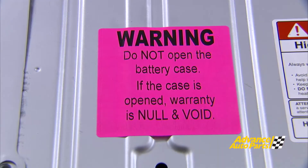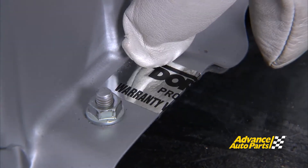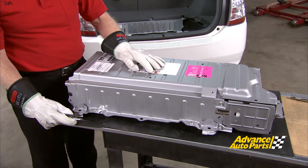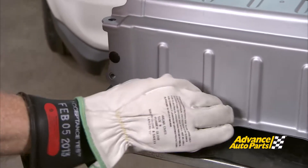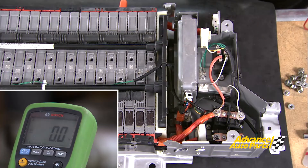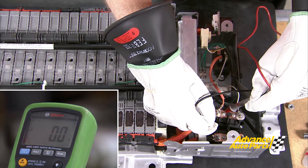Now look, don't do this — it says right here: warning, do not open the battery case. If the case is open, warranty is null and void. There are several tamper-proof labels on the battery, and when they are cut, it does void the warranty. We're going to take the cover off to show you what's inside, and I've got the engineer from Dorman here to keep us out of trouble. Even though the service jack has been removed, as an extra margin of safety, I'm going to do a zero voltage check across these terminals to be absolutely sure the battery is safe to work on. We can see we're at zero voltage, so it's completely safe.